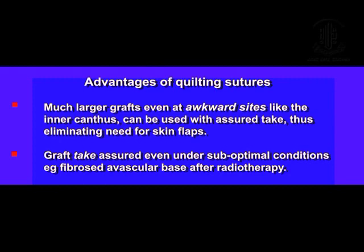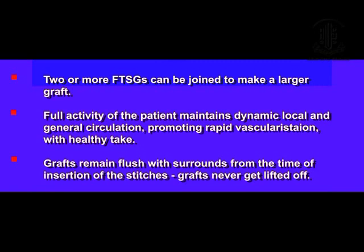These are the advantages of the quilting technique. You can combine two or more grafts to make a larger graft, which may eliminate the need for local flaps.